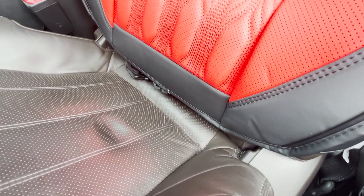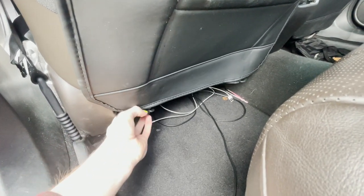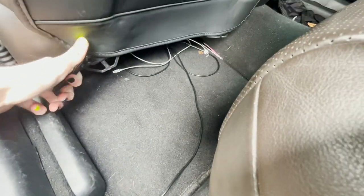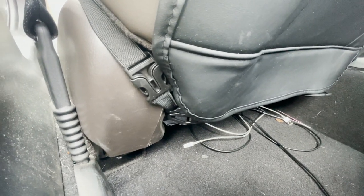You're going to want to take these little clips and make this piece go through the hole, because it's connected to the seat back on the other side — this way it keeps everything gripped in place. Then you take these two clips and clip them together, doing that for both sides of the driver and passenger seat — left and right side of each seat. Just like that.